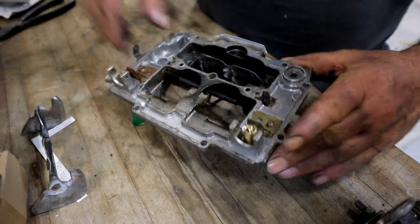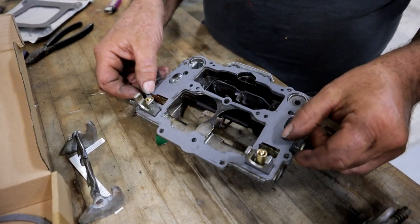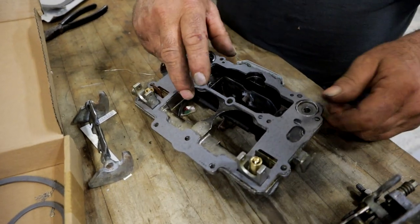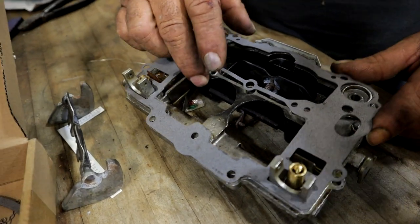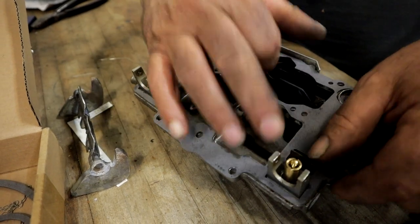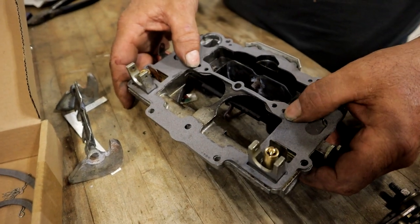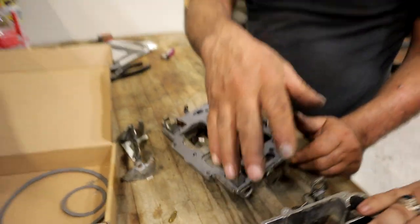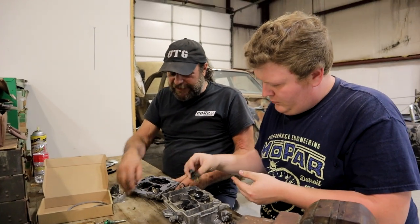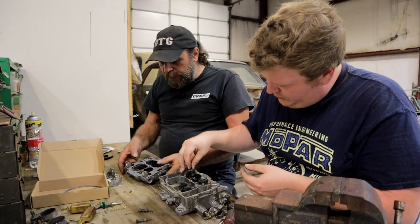Before you put the floats on, you need to put the lid gasket in first. The only holes on these gaskets that really count are these, because this is for the drop rods — you want to make sure these are going to be airtight. The nice thing about these carburetors: even if you tear the gasket a little bit on the edges, they don't leak gas because the gas is all below that level. Put the gasket on there first.